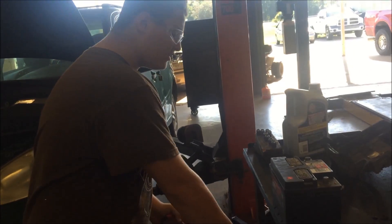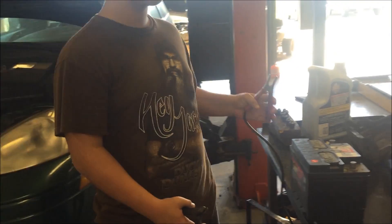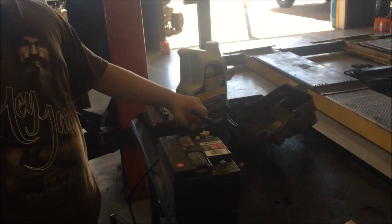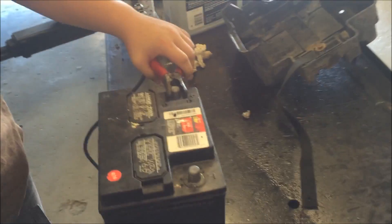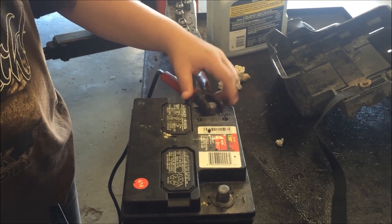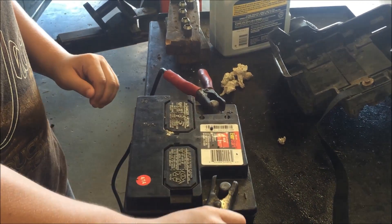First, you want to take the clamps. You've got red clamps for your positive, and you've got a black clamp for the negative. Over here you have your positive — and you always do this before plugging it up. You put the red one here on your positive symbol, and then you take the black one and put it here on your negative.